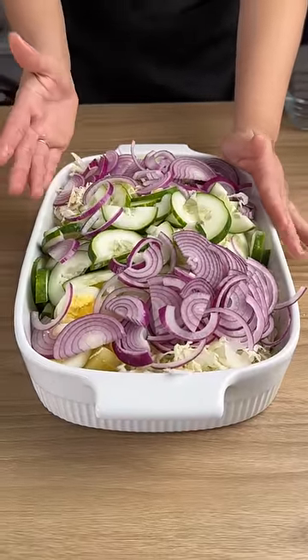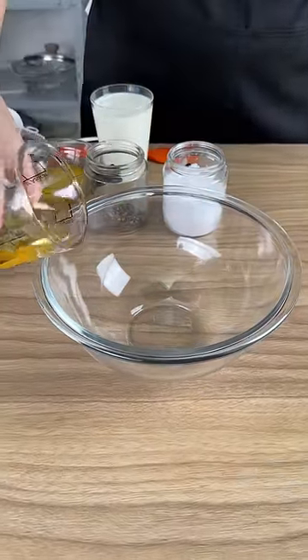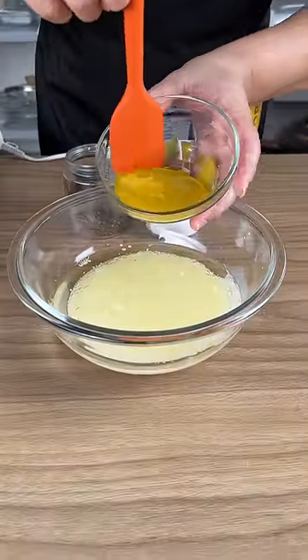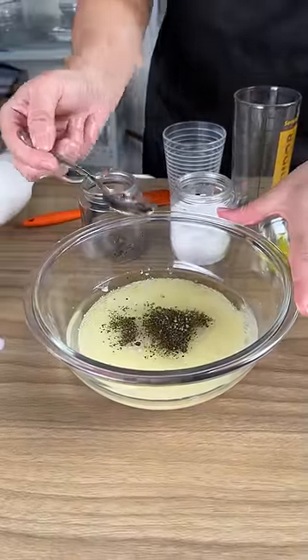Let's prepare the sauce. Add 150 milliliters of oil, one cup of milk, two tablespoons of mustard, salt to taste, and black pepper.